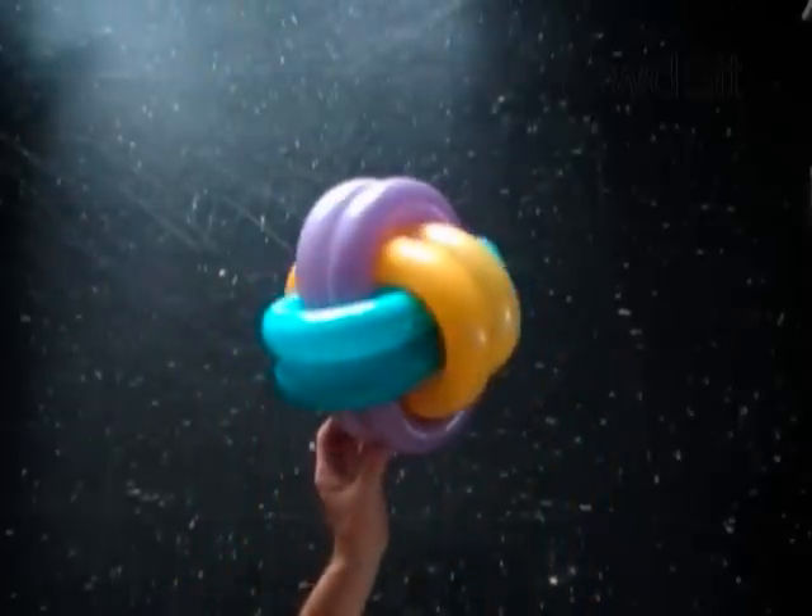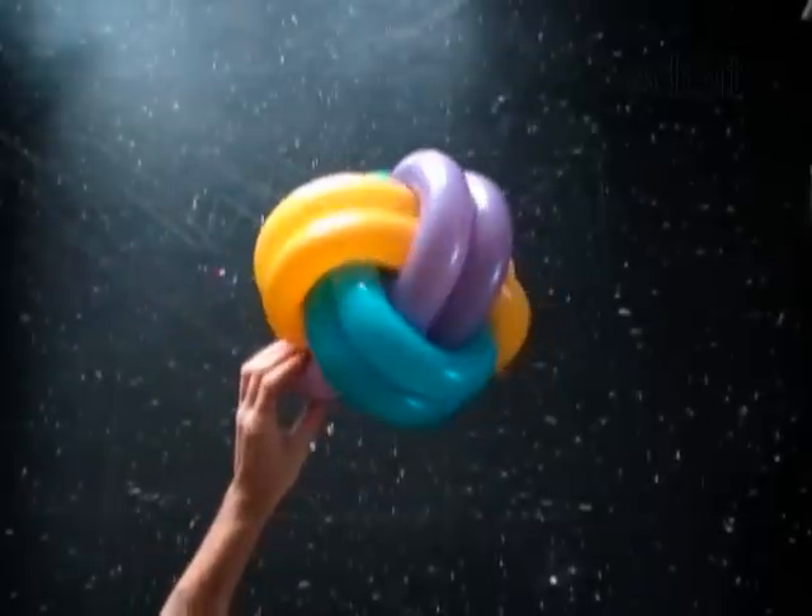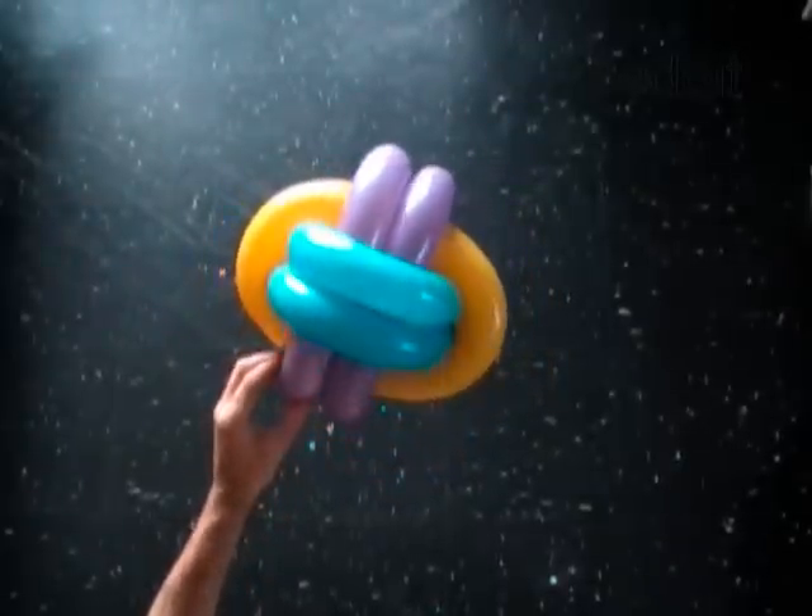Congratulations! You have made the ball. You can use this ball to play a big number of indoor games. Have fun!